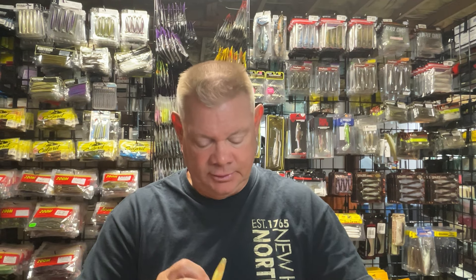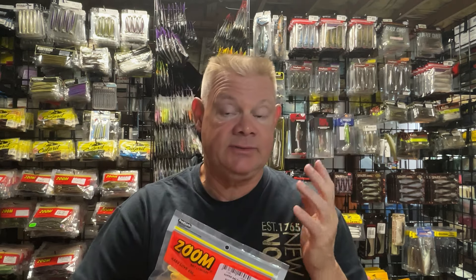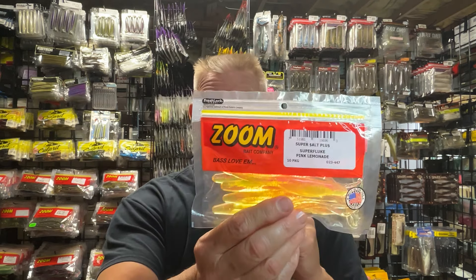Once it gets really cold, obviously I'm not going to be throwing this and I'll go back to the hard jerkbait. But at this in-between time when our water is still in the 60s and you get a nice day, I'll definitely throw the fluke around and see if there are any bass up shallow, just kind of hanging around the shallow cover. This is a good way to get them because you can make long casts and not scare the fish.